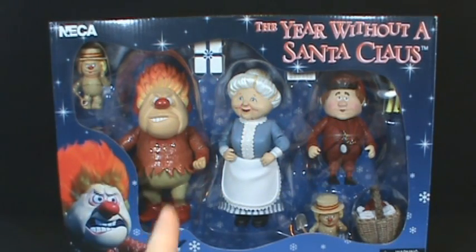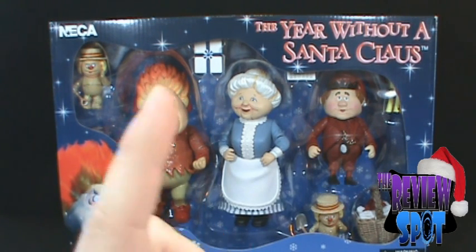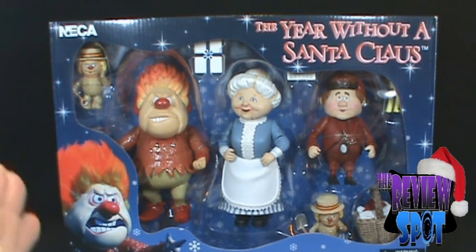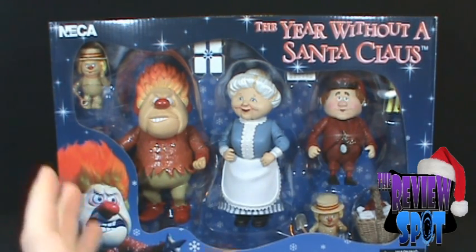On today's Christmas spot, we're having a look at 'A Year Without a Santa Claus' — the gift pack featuring the Heat Miser, Mrs. Claus, and the elf Jingle. This is a great set, a very rare set actually released through NECA, and I believe it's one of the only times you could get the Heat Miser and the Snow Miser as figures in a box set.